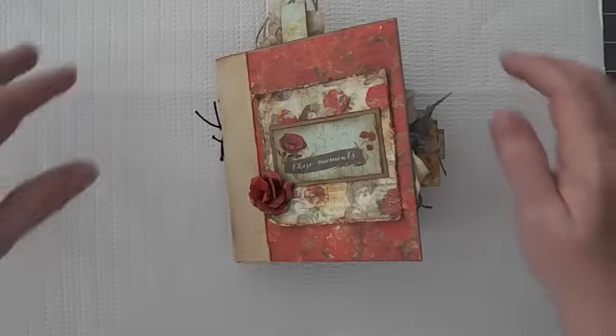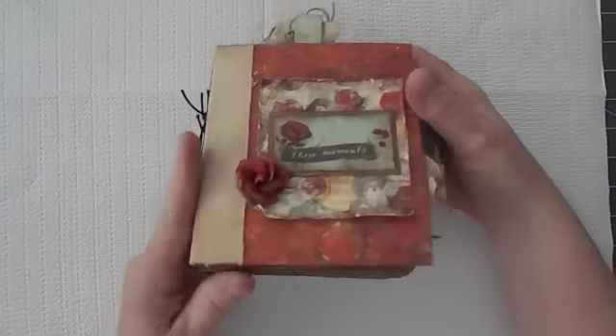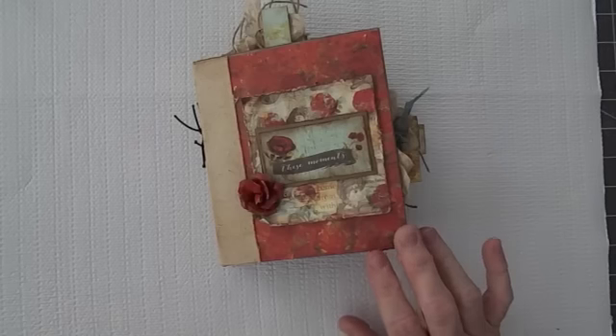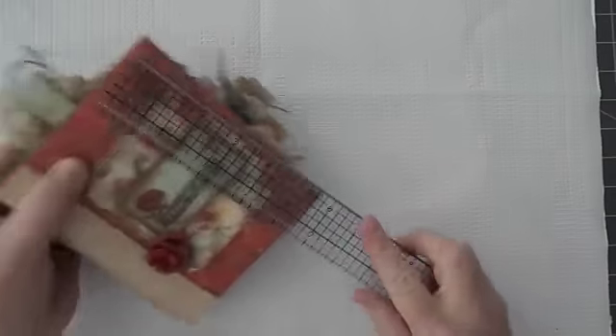Hi everyone, this is Suzy with Creative Cafe, and I want to show you this quick little journal that I made. This is using the Belle Rouge collection from Prima, and I really, really like this little album. This is one of my favorites, I think.